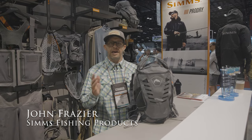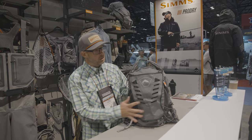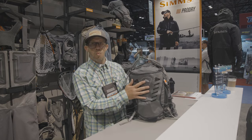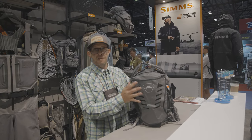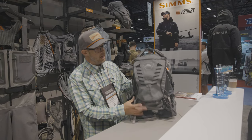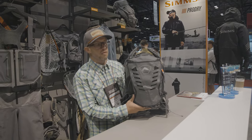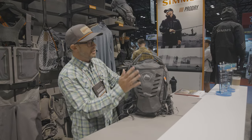Hi, I'm John Frazier at ICAST 2023 in the Simms Fishing Products booth. I just wanted to share another award winner — this one the best in category for the fly fishing packs, bags, and luggage category. This is the all-new, new for spring '24, Flyweight Vest Pack — a really awesome pack.